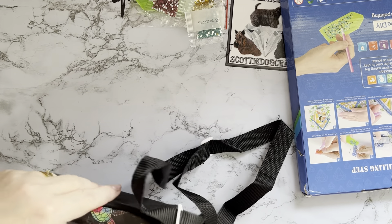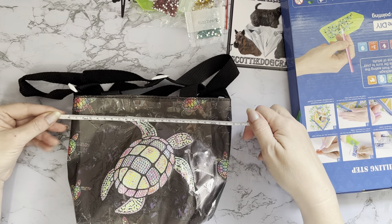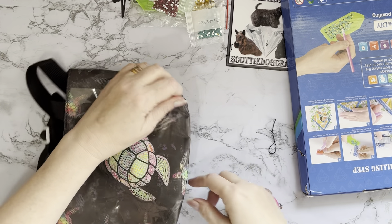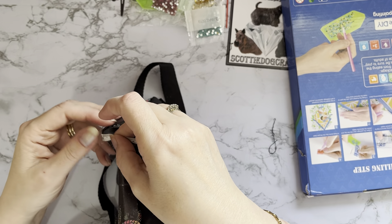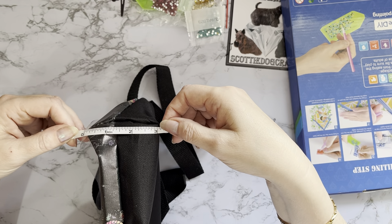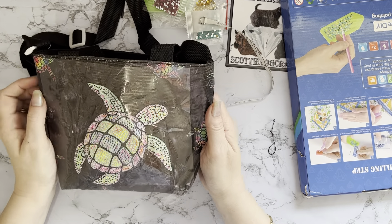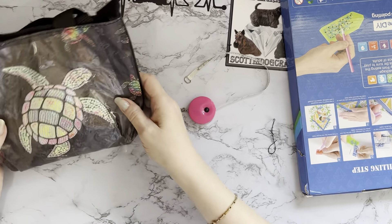Measuring it flat: the width is about 23 centimetres, which is about nine inches. The depth is about 18 centimetres, which is about seven inches. The gusset at the bottom is about seven centimetres, roughly three inches. So it's got a good depth to it and you can put quite a bit in there. It's a nice little bag — I like it and I like the turtle pattern too!